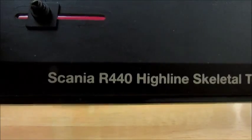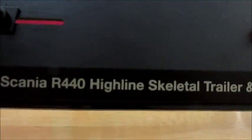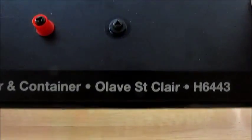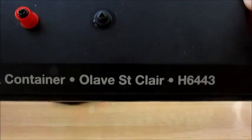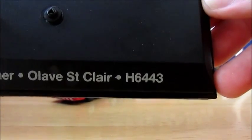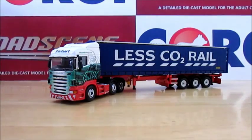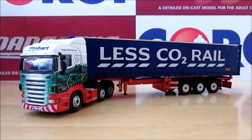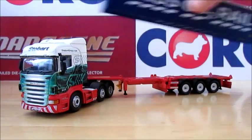It's a Scania R440 Highline with a skeletal trailer and container. The name on the cab is Olive Sinclair and its fleet number is H6443. On this model the container just comes off just like that.